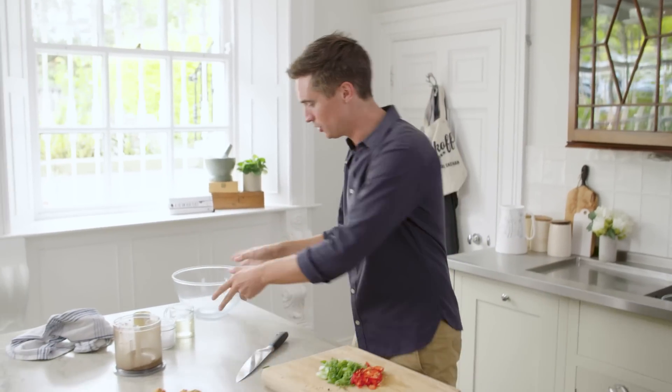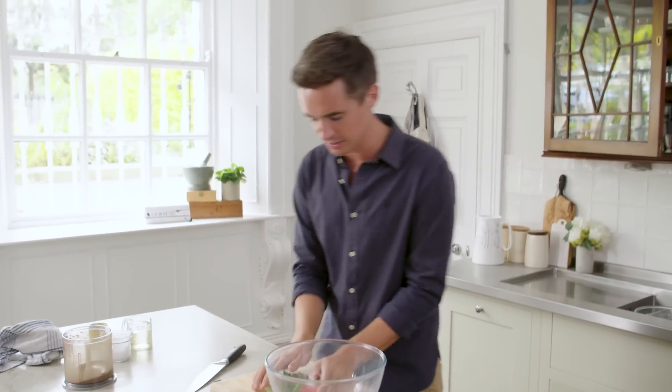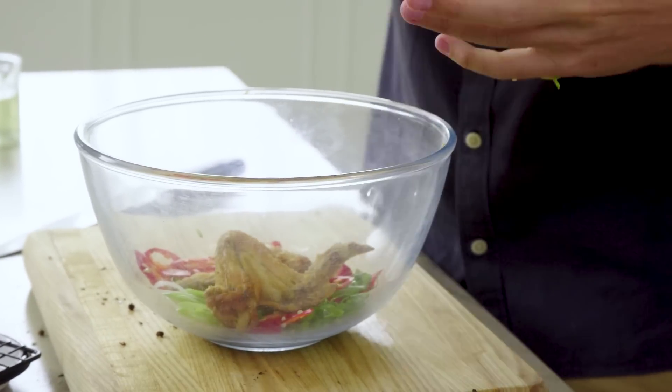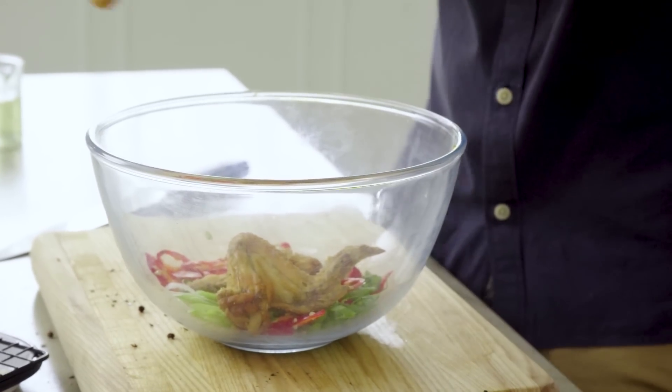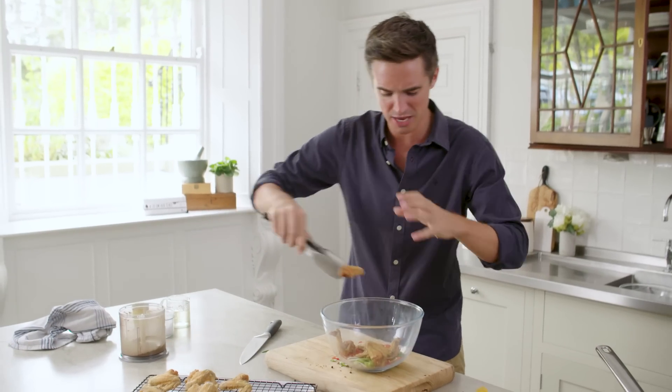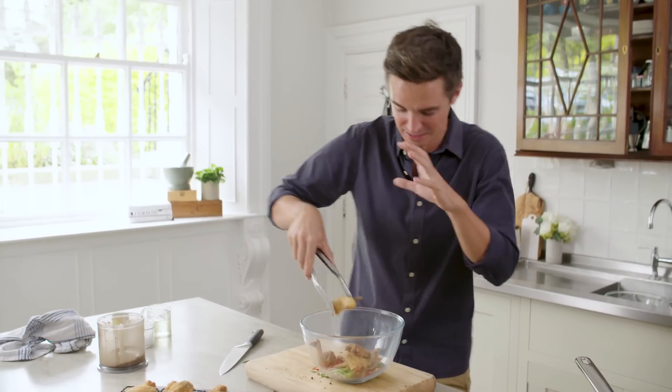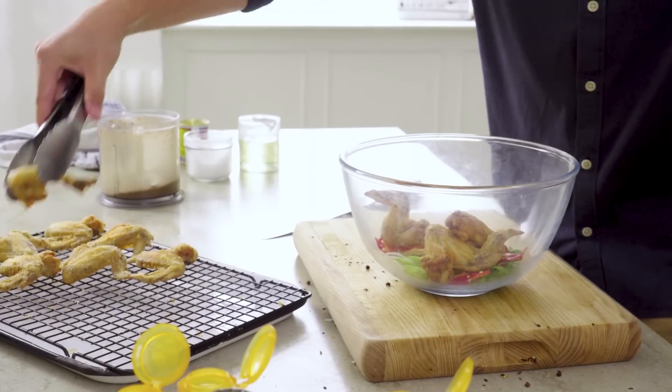We've got our chicken wings looking good. We have our spring onions and our chillies. I'm going to get them straight in a bowl, then add our chicken wings, and then add our spice mixture — this is where it all comes alive. If you were having people over for dinner, this would be the thing you just throw together and stick straight to the table and everyone tucks in. It's that kind of food that I do get a little bit excited about.